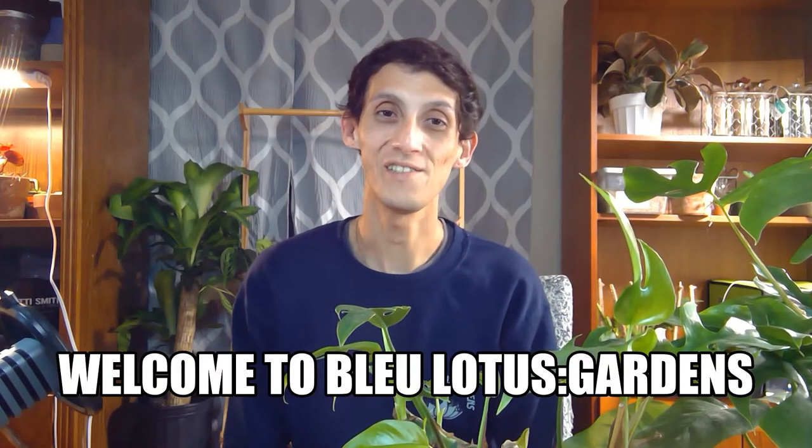Hi everyone, welcome to my YouTube channel Blue Lotus Gardens! My name is Blue Phoenix. If you're new here, I do fun plant videos sharing my knowledge and also a weekly plant vlog as a plant shop owner, plus daily life videos that go out on Wednesdays. If that interests you, go ahead and subscribe and let me know how you like this video in a comment down below.